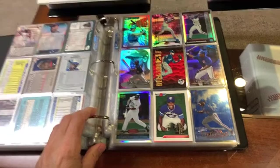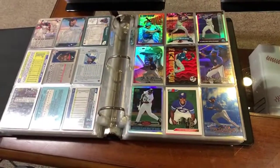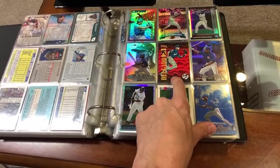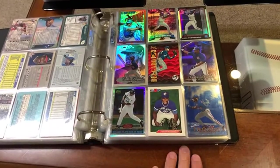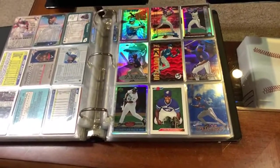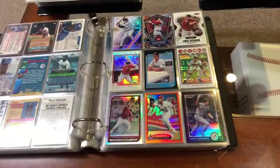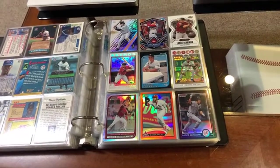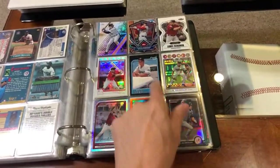Carlos Delgado. I try to keep pretty good diversity in my binder. There's a nice Dufex, Score, Select card. Some refractors. Nice stuff. That's his Bowman rookie card, actually. Gotta love the Delgado edge. Lance Berkman — he was a pretty decent ball player throughout the course of his career. There's his rookie card.